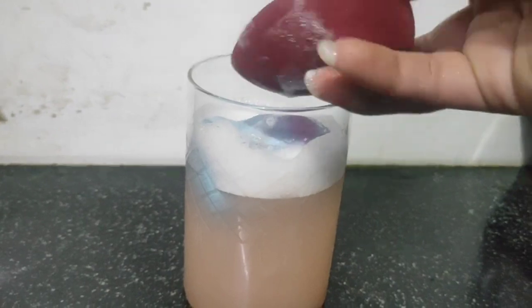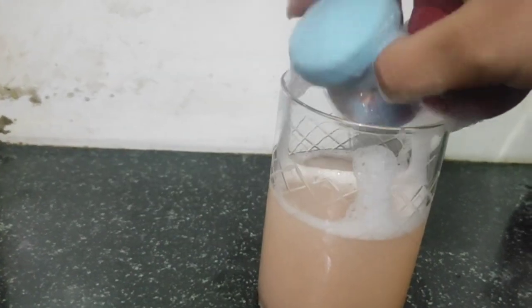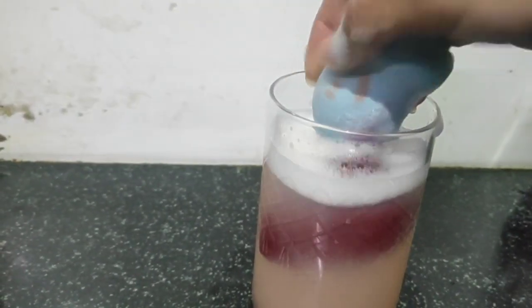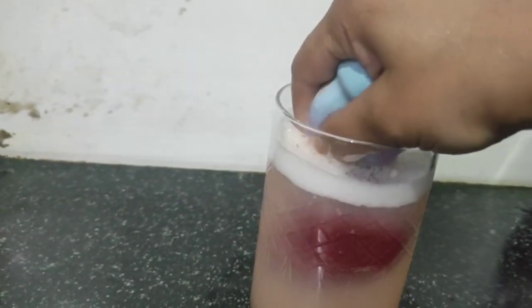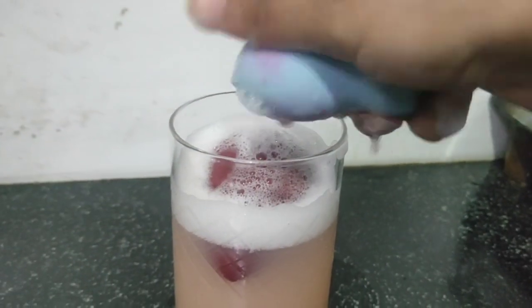Use warm water — heat it on direct gas — and add shampoo, then put the beauty blender in and mix it well. You can see how much product has come out into the water because the foundation, blush, and other products have been released into the water.